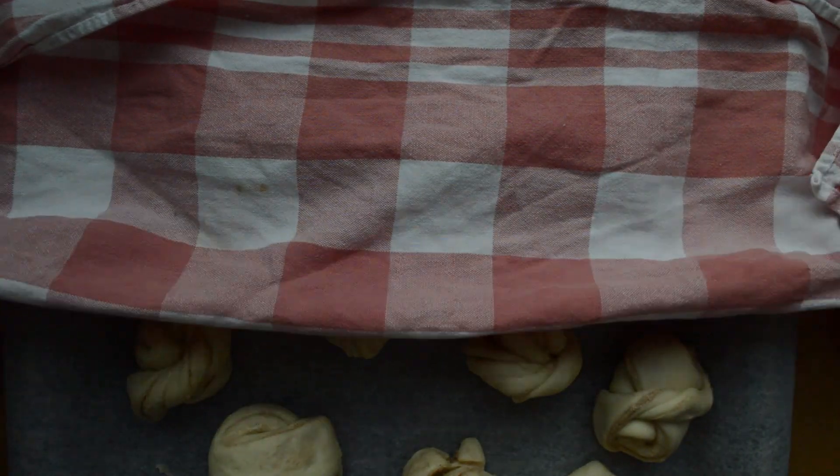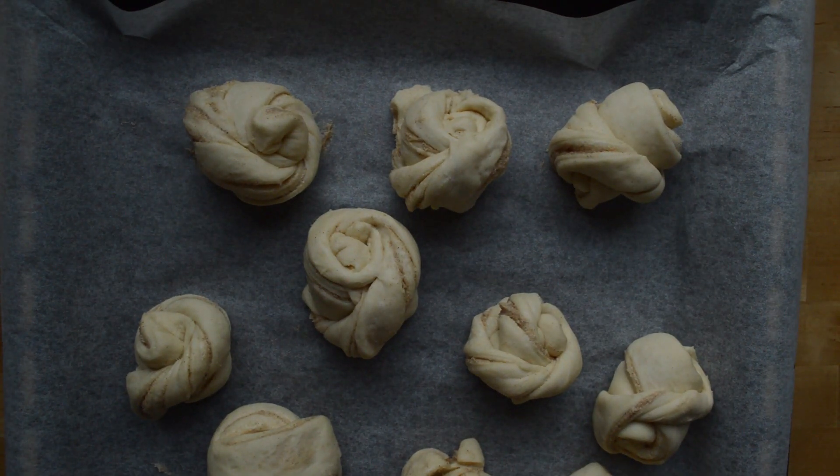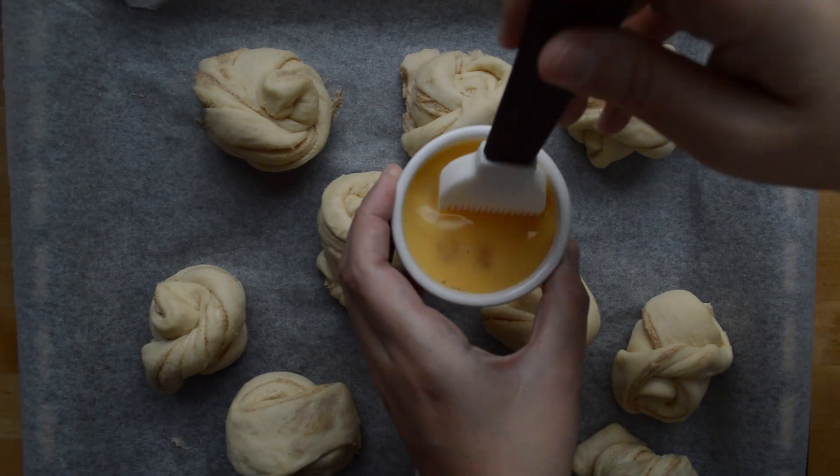30 minutes later, go ahead and open it up. Brush it with an egg, and then we have something here in Sweden called pearl sugar — these little sugar pearls you can put on top of your baked goods and it's so good.